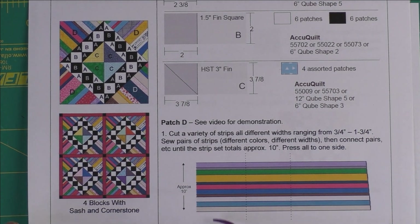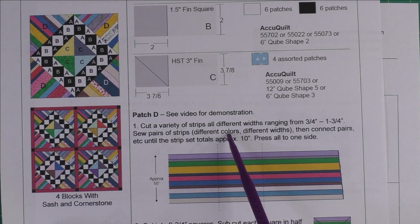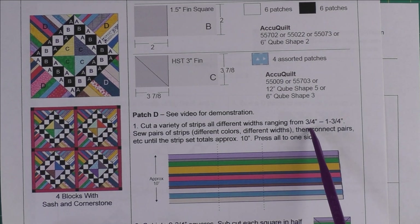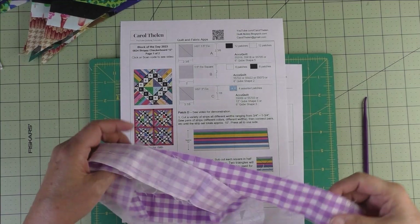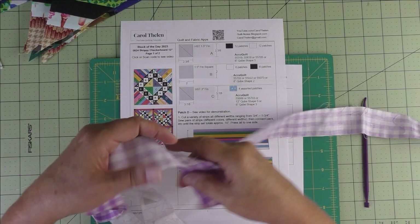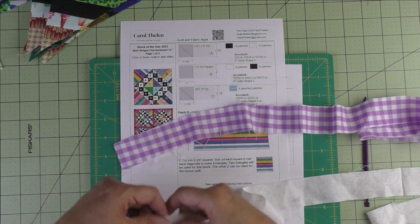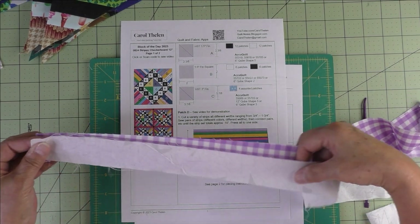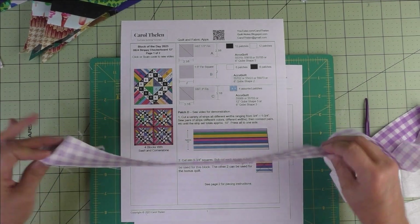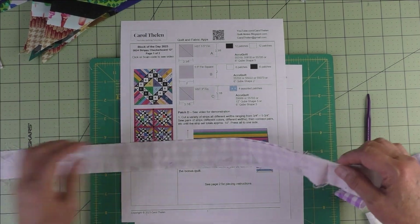Patch D is the large triangle in all of the corners made with strips. To make these, you cut a variety of strips all different widths ranging from three-quarter inches to one-and-three-quarter inches. You then take your strips and sew pairs together — they get ravelly because you cut them up and throw them into a big bin, but piece them together and sew the long edge.